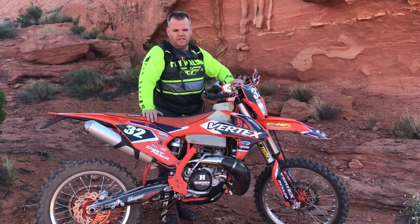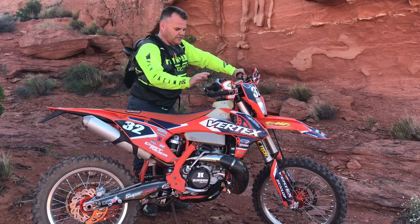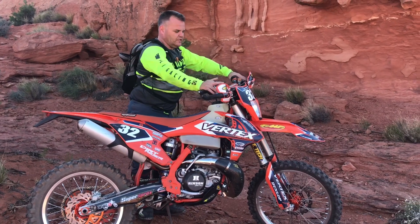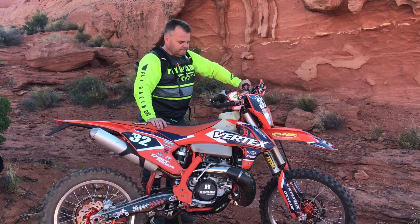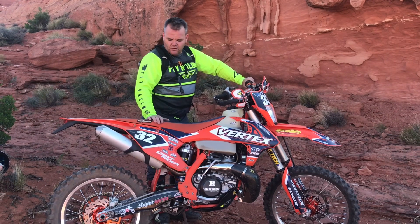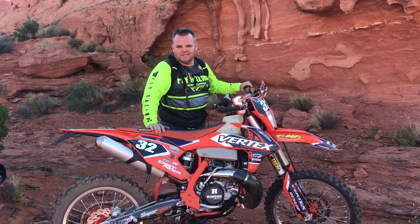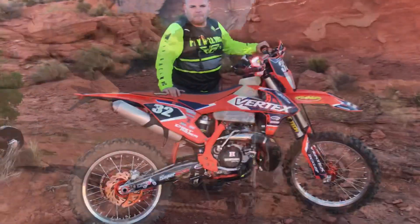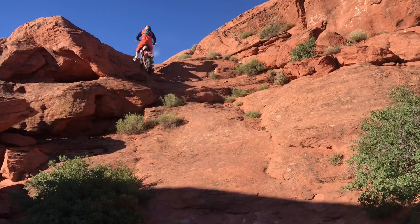We're pretty pleased with the 300 XC. Everything we've done to these bikes — added the headlight, handguards, and all that kind of stuff — has made them pretty bulletproof on the trail. Really cool bikes and we're looking forward to putting a couple more years on them.